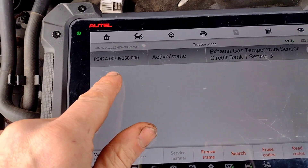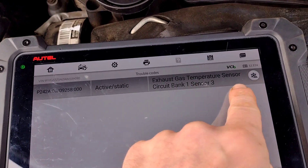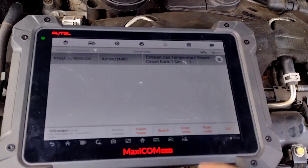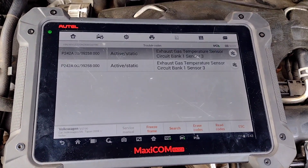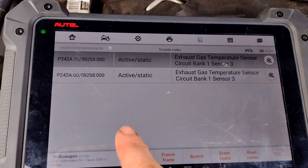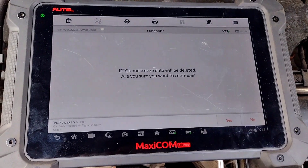I'm looking at a Tiguan today - this one has a fault, engine light's on. I scanned the fault codes and came up with P242A, which says exhaust gas temperature sensor circuit bank one sensor three. There's only one bank, so it's going to be the third sensor. I'll see if it's erasable - it may be intermittent. No, it's straight back. It says it's erased but it's right there - it's static, it's active. Cannot erase the code.